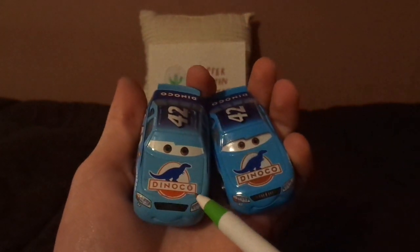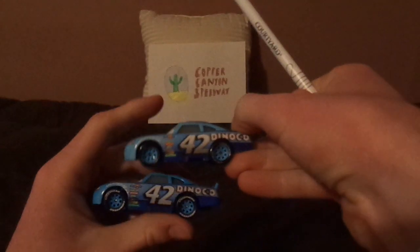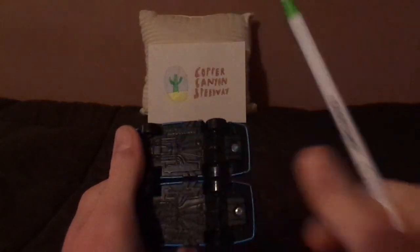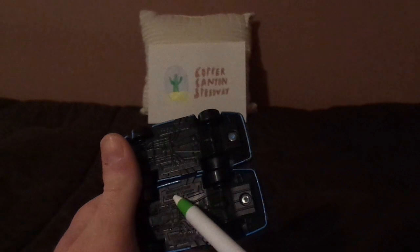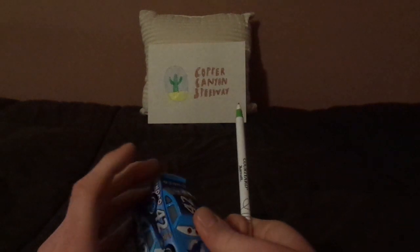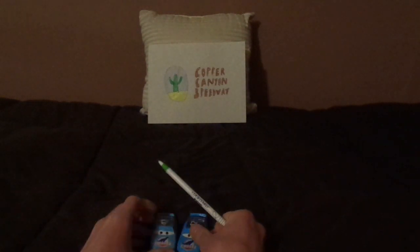This version has a lighter shade of blue, while this one has a bit more of a brighter shade of blue. For the undercarriages: this one says made in China, while this one says made in Vietnam. And that is completely it.